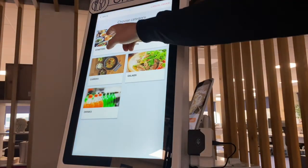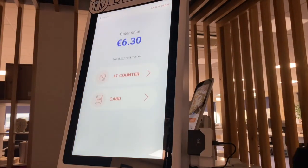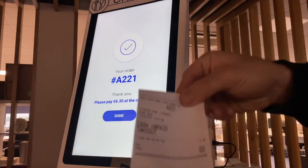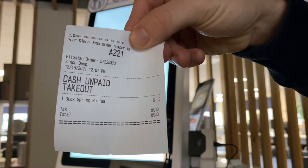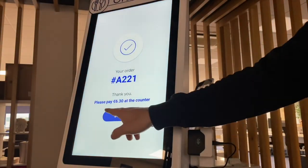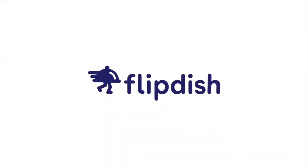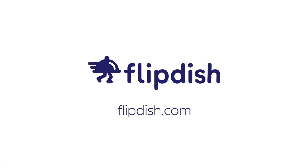That's it — you're all set up. We advise that you now place a test order with your kiosk to ensure everything is up and running before giving access to your customers. Thanks for taking the time to learn about the K2 kiosk. If you have any questions, contact us at help@flipdish.com or see the description of this video for more helpful links.